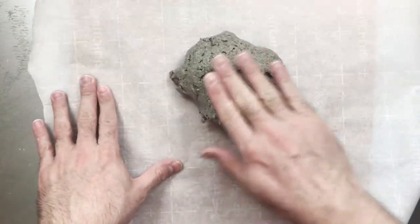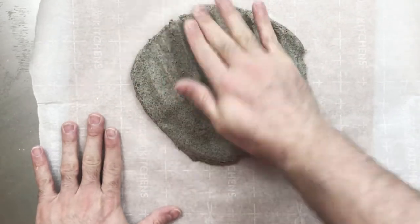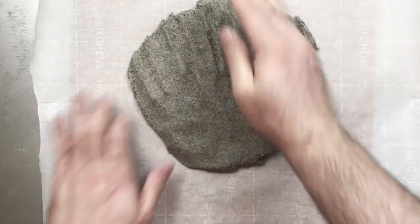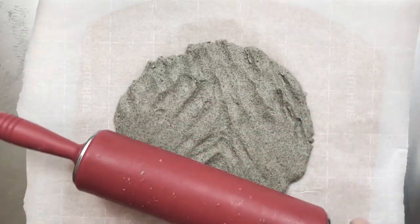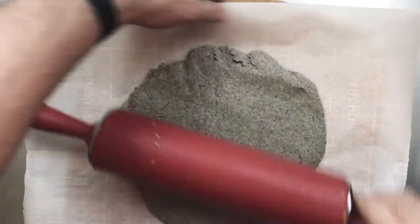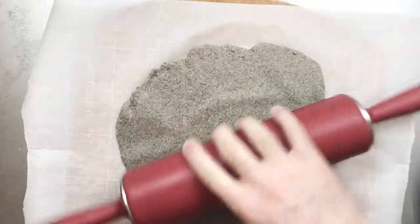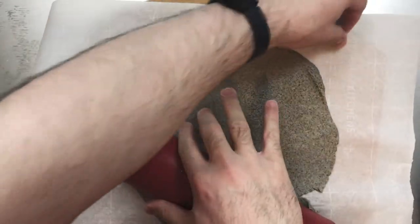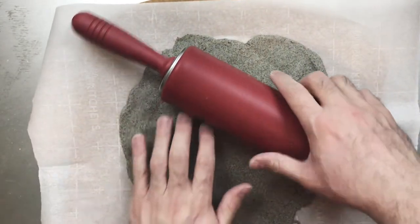I'm going to form a 12-inch crust and use my rolling pin to make sure everything is even. I typically don't like using rolling pins with pizza, but this is obviously not a typical pizza. It's sticking — maybe this wasn't a great idea.